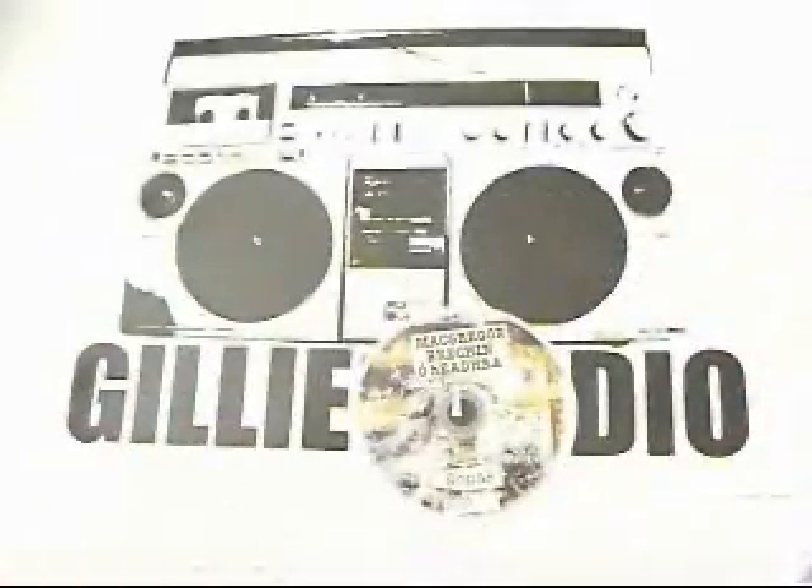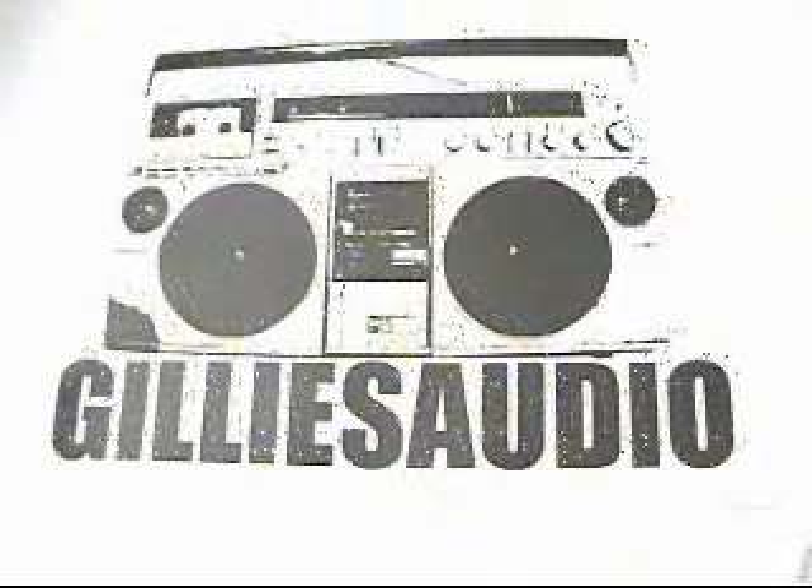On top of the shiny disc is a screen print, which is the finish you see there. It's waterproof, scratch proof. It's just the exact same standard that you see in the shops.